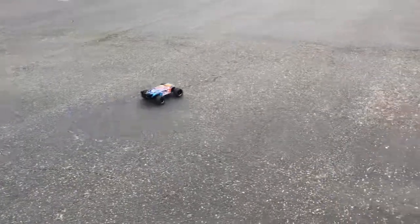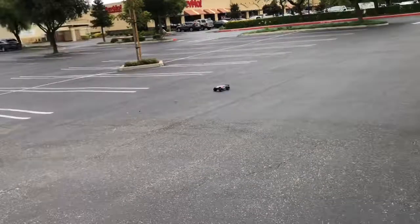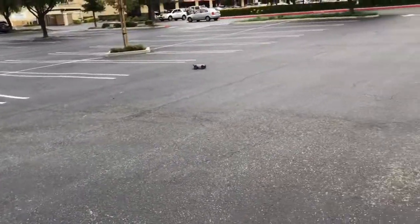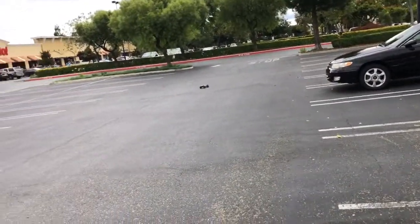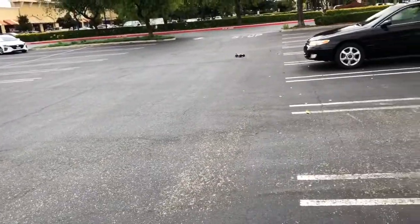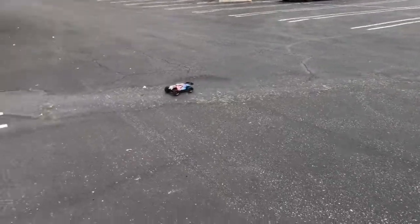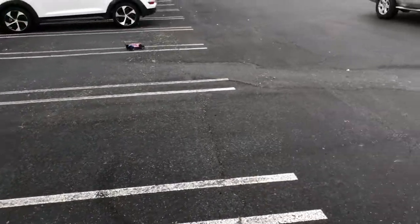This is the first drive of the Traxxas E-Revo. All boxed stock except I actually shimmed a diff last night. It's not completely a speed demon but it's fast enough for a 1/6 scale. It's powered by a 6-cell nickel metal hydride battery on the XL2.5 ESC and a Titan 12-turn 550-size motor, straight out of the 1/10 scale.